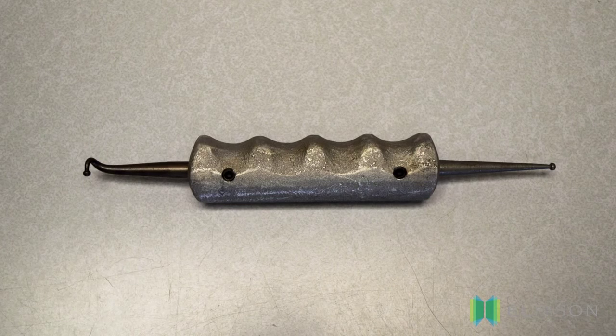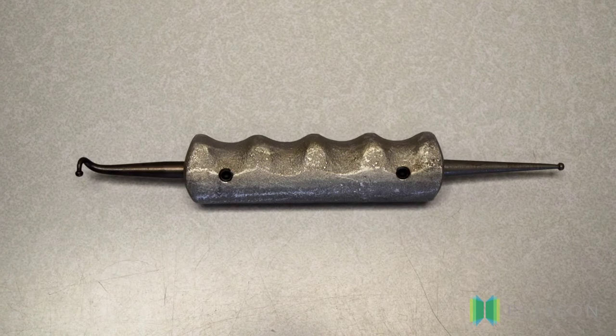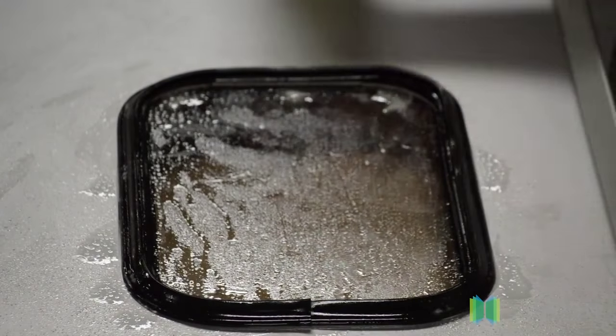The window gasket replacement tool, shown here, makes opening and closing the rubber gasket much easier. It is very important to use a lubricant, such as Windex, throughout the replacement procedure to prevent any damage to the rubber gasket or the replacement window. Be sure to keep the rubber gasket wet during the entire procedure, respraying if necessary.